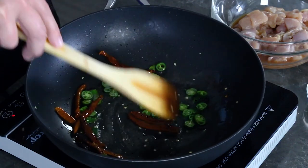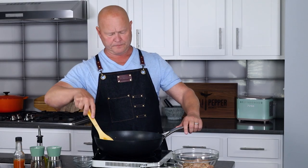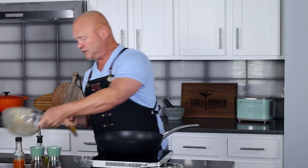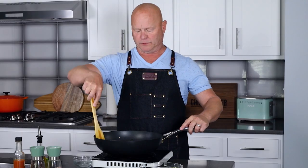Today I'm using chili de arbol, which are easier for me to find, and some fresh peppers I grew in my garden — particularly serranos and some ahis. You can use your favorites, whatever is available to you. Cook these down for about a minute, stir frying constantly. Then add the marinated chicken to the pan and stir fry for about three minutes until the chicken is mostly cooked through.